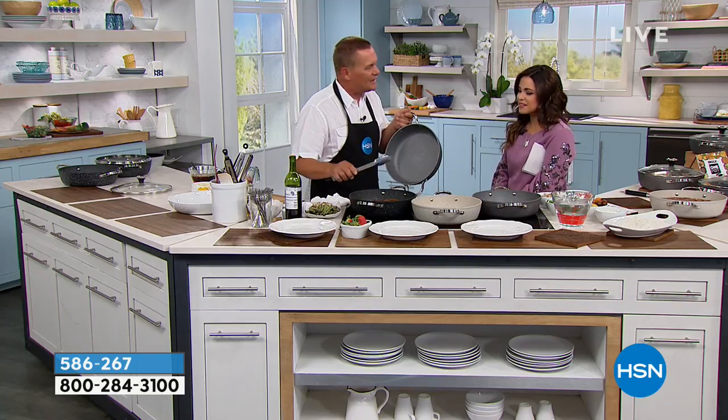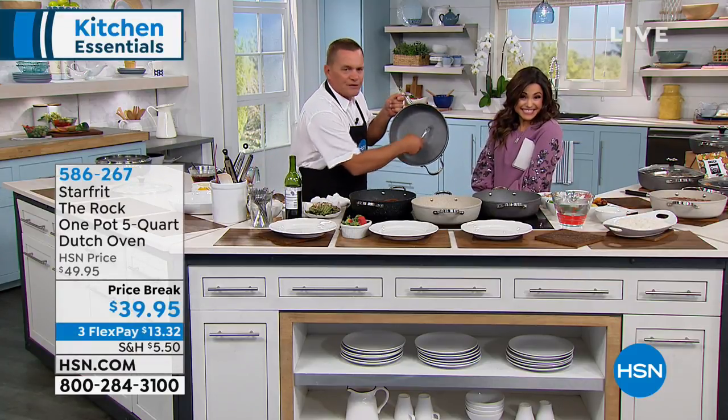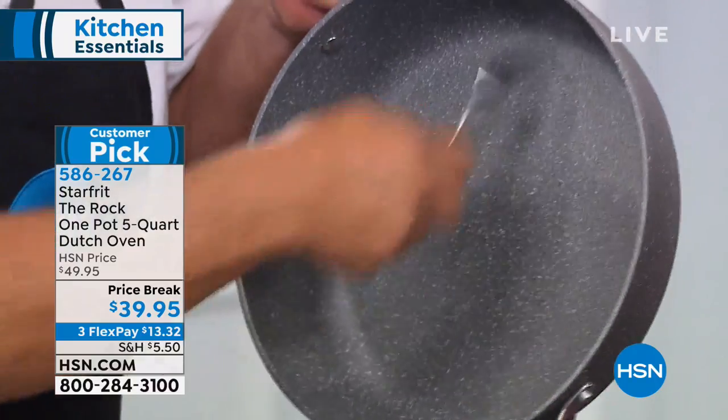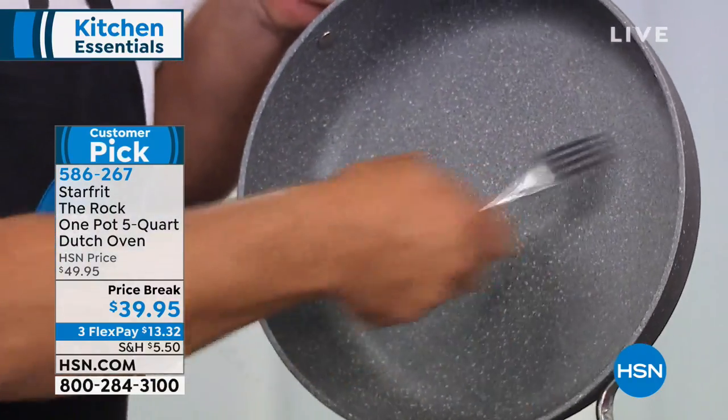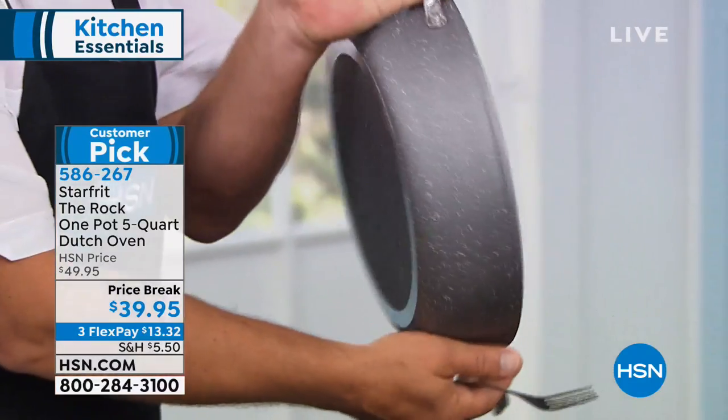The durability that you get out of this is why we can give you a 10-year warranty. Look at this — it's metal utensil safe. What other non-stick would you do that with at home? That's a fork, and it's metal — a 10-year warranty.